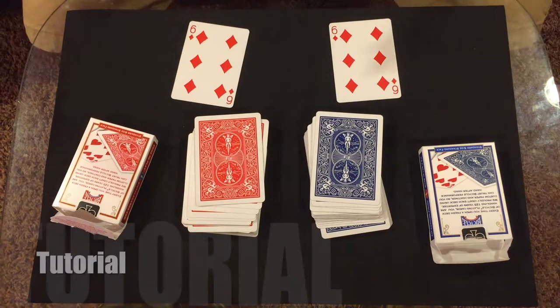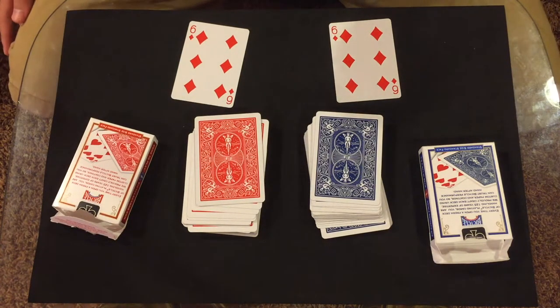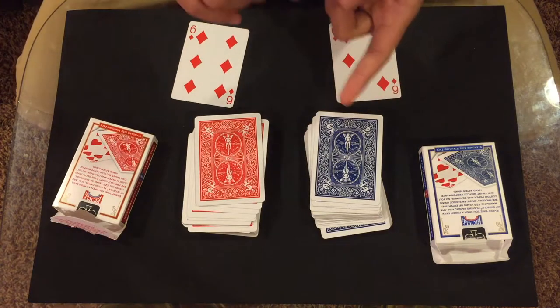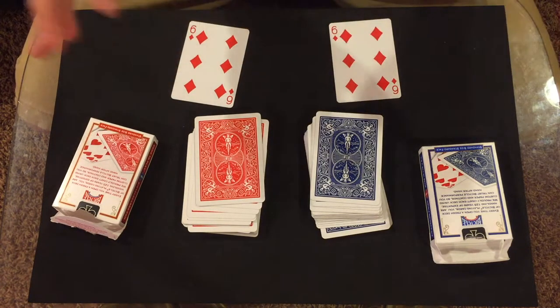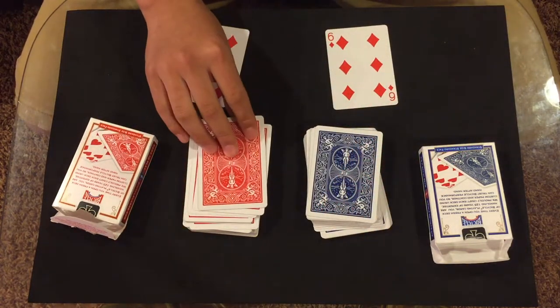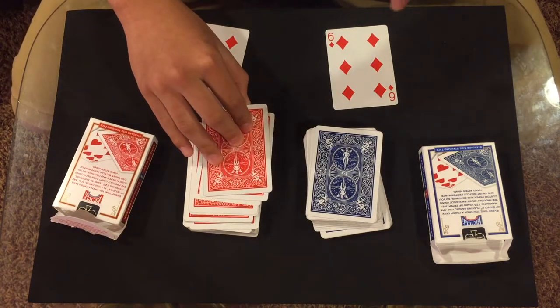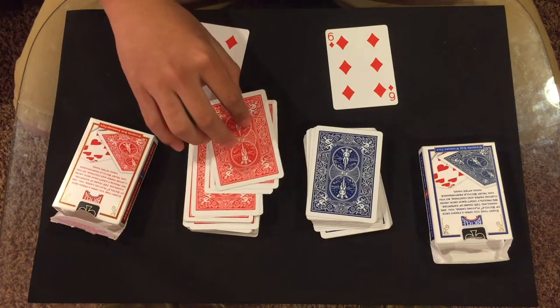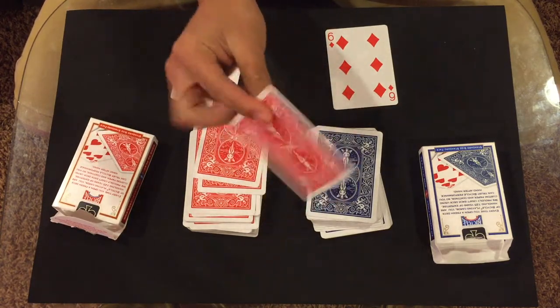I really like this trick — it's fun to do. For this trick you're gonna need to know how to do the riffle force, you need to know how to do a double lift, and you're gonna need two different decks of cards with different colored backs. One more thing you'll need is a double backer — if you don't have one you can still do this trick; remember to go down in the description and watch the other videos.